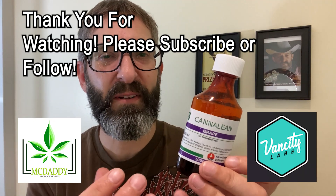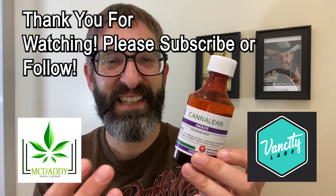That was my review for Grape Canilene from Vancity Labs. This has been McDaddy — thanks for watching.